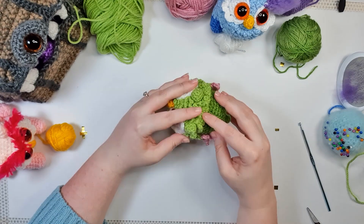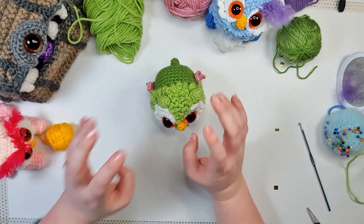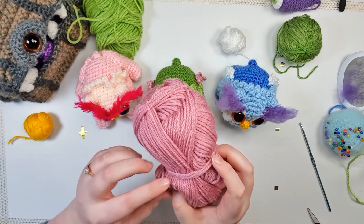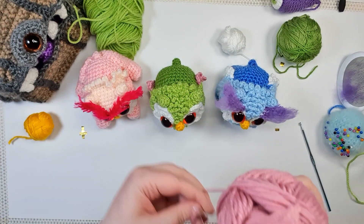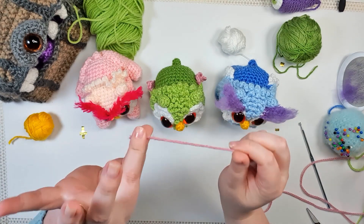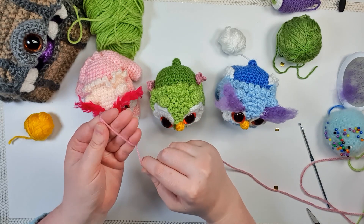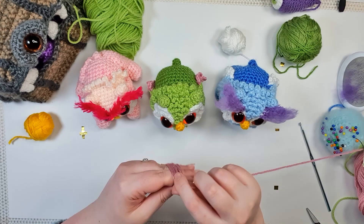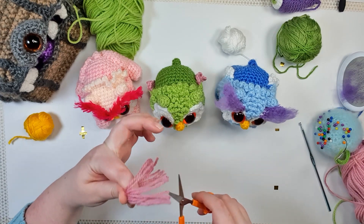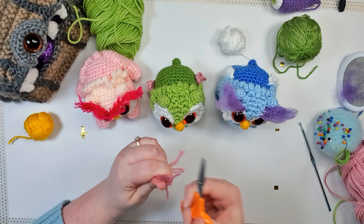Last but not least, we just need to give him a fabulous pair of fuzzy eyebrows. If you saw my rainbow cat video you're familiar with the technique. Grab some of the color you want for your eyebrow, pinch it between your thumb and forefinger, wrap it — depending on how big your hand is — around three or four fingers a couple of times, cut that off, then cut the loops on either end.